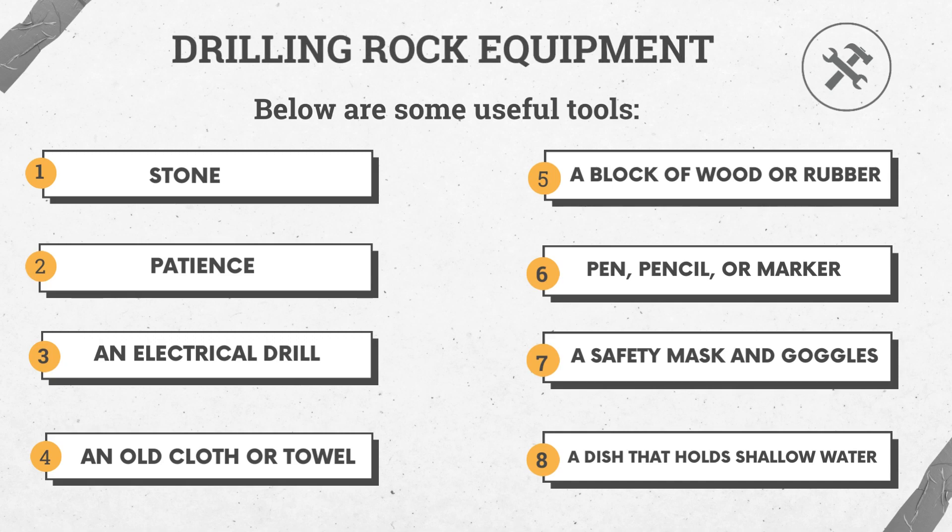Number 1: stone. Number 2: patience. Number 3: an electrical drill. Number 4: an old cloth or towel.